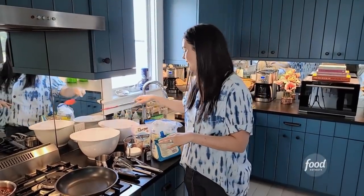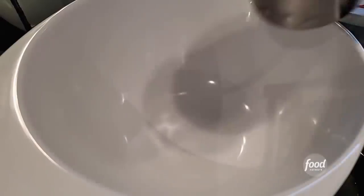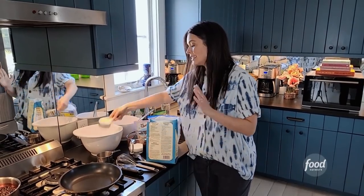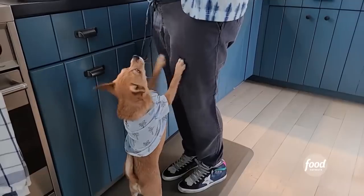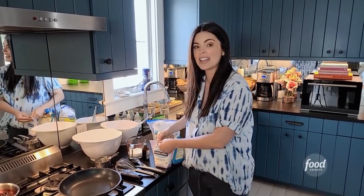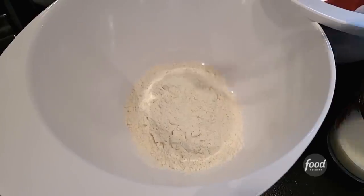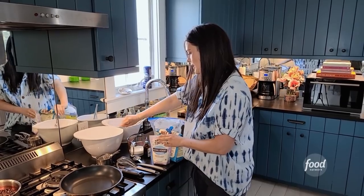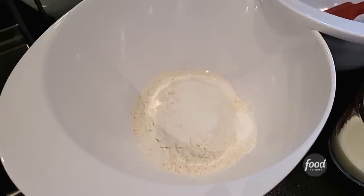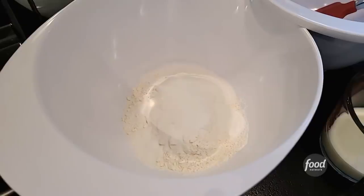I'm going to get my dry ingredients together first. I'm going to do a cup and a half of flour. I always like making pancakes, even if it's just the two of us, because if we have leftovers I take them and freeze them — you can just pop them in the toaster. Two teaspoons of baking powder; this is going to help give us those nice fluffy pancakes, help them rise up and be nice and light and airy. Two teaspoons, and sugar — one, two, three — and a teaspoon of salt.